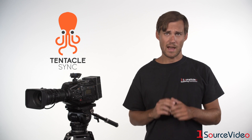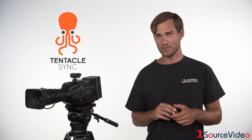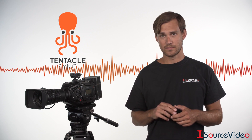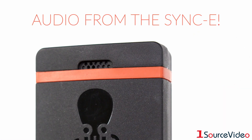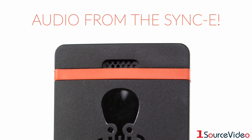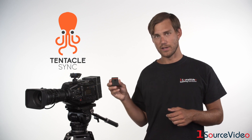For cameras without a dedicated connection, the Sync E will record the timecode directly to your audio track. The Sync E is also the only solution available with a high-quality built-in scratch mic, allowing you to record both timecode and ambient sound simultaneously with just one single device.